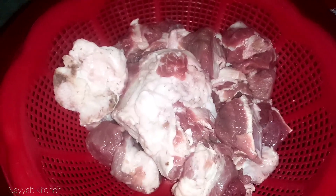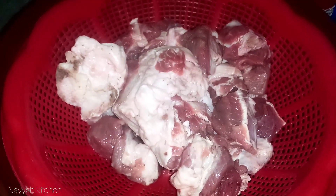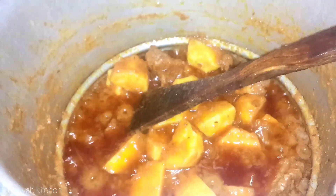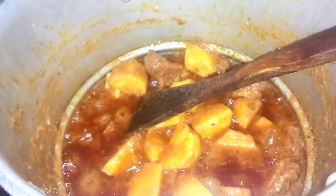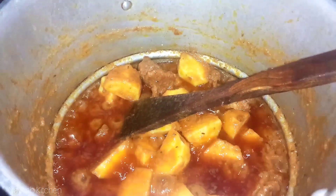As usual, I was making a handi when guests called and arrived. It was a little earlier than expected — after dinner time — so I thought they should have dinner. I got some beef and ordered some additional items.